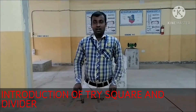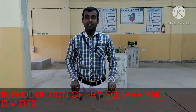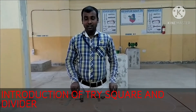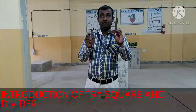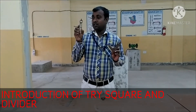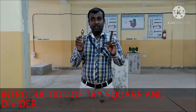Hello everyone, my name is Mimorkandhi Pradhan. I am the Electronic Mechanics Instructor at the government ITL K-School, PTP. Now I am using tools — I am using a Try Square and I am using a Divider. I am showing you these tools.